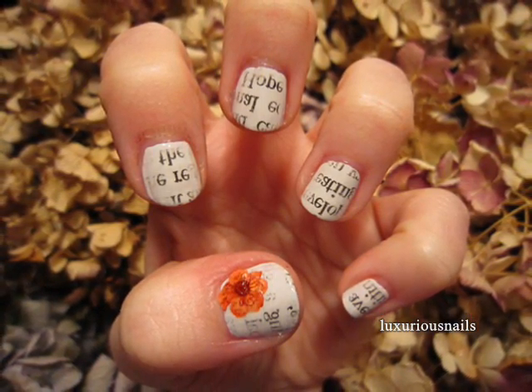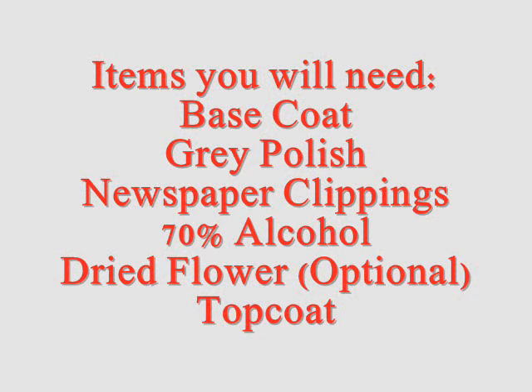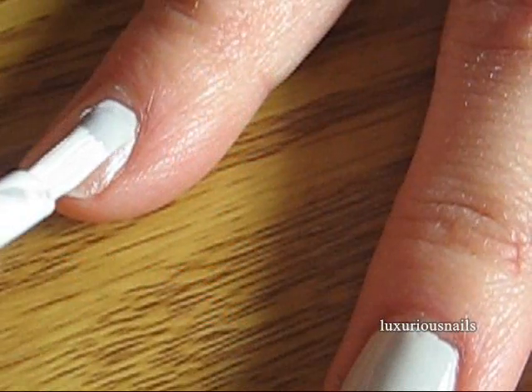Here are a list of items you may need. After applying your base coat, go ahead and apply your base color. It dries a lot great, and I applied one coat.